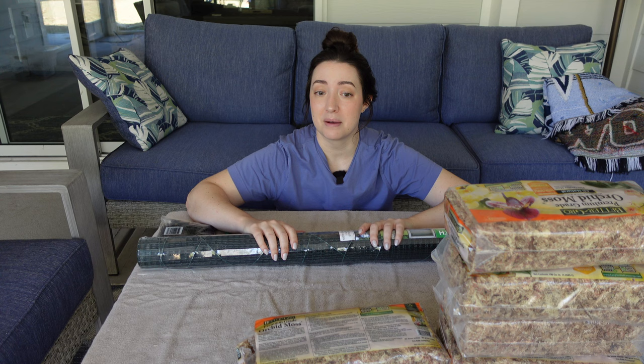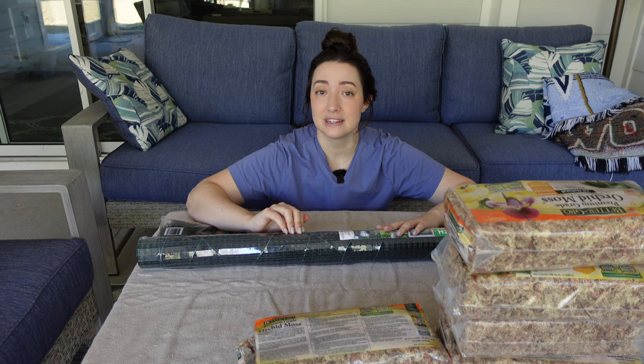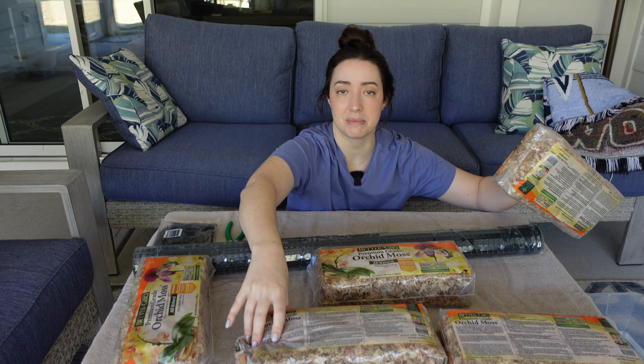I do encourage you guys to check out my moss pole playlist if you have any questions — I'll link it up here. There are probably about 15 videos in that playlist: the old tutorial, moss pole extensions, how I start plants on poles, how I care for and water them. Everything is in that playlist, but if you have questions definitely let me know.